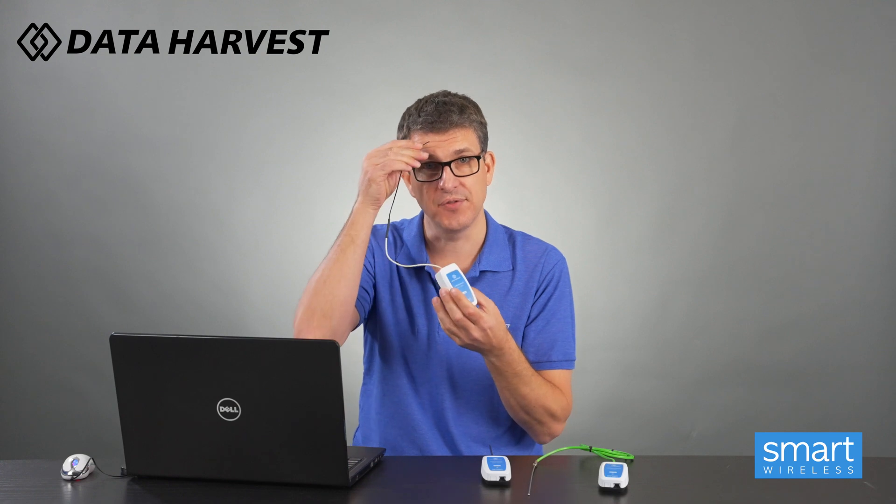You can pop it on your bicep with some tape, get a dumbbell, start doing some exercise, and you can show your muscle will increase temperature by 0.4 to maybe one and a half degrees - it does depend on the person. You can also do that on the forehead as well.